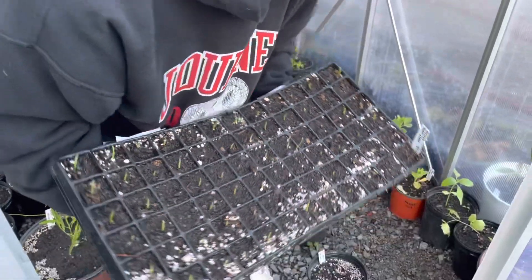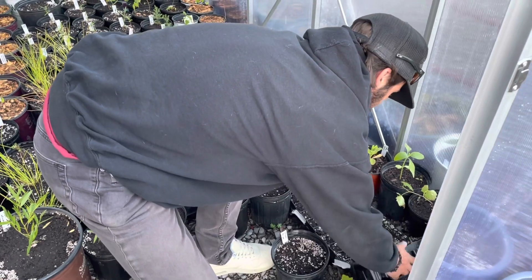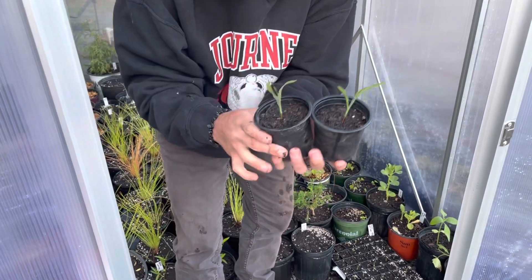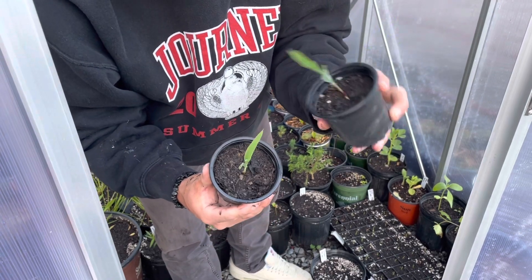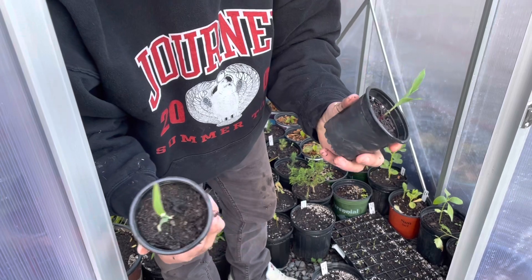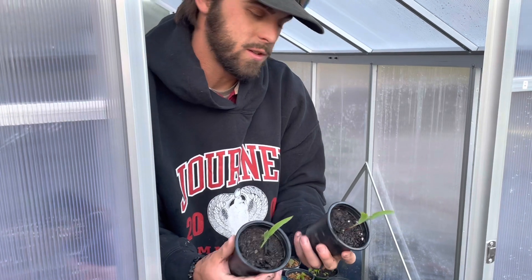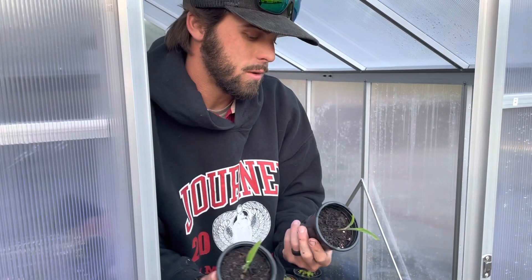Eventually we'll transplant them either into the ground or into different pots. Here's an example of what that will look like — we have these smaller little pots. Maybe in another few days it'll be time for either of these to go in the ground, which is the ideal location for corn. But this is an easy way to start them, and a great way if you want to sell them to others and let them put them in the ground.